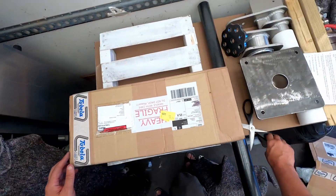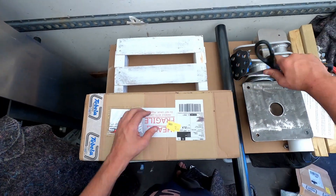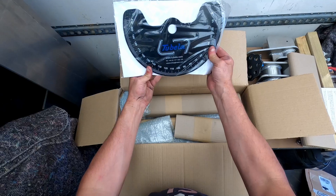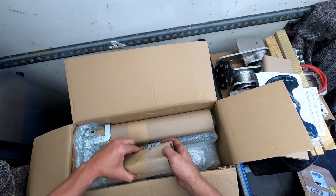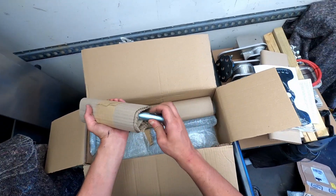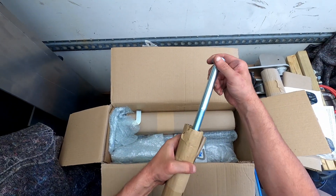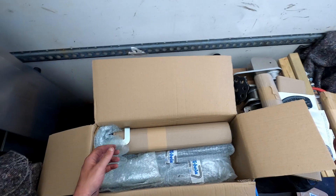We have the actual tube bender. That's nice. The degree plate for bend. That's all the adjustment bolts — so it's four of them. Then you have just bolts, and I guess that's bolts to bolt the actual stand to the tube bender itself. We'll find out.